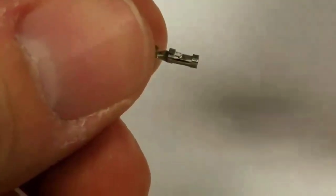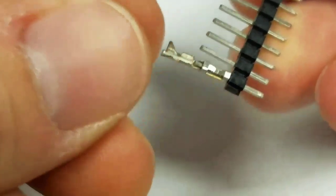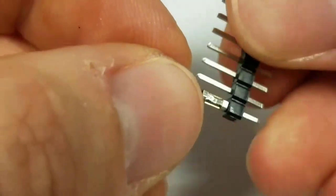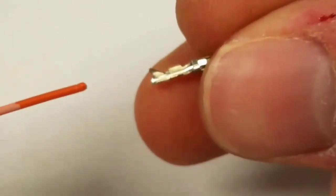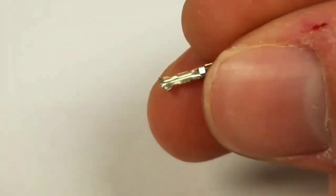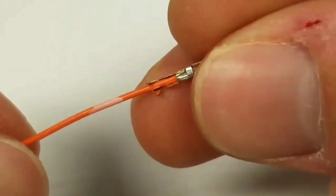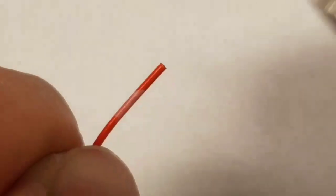First I want to show you why it's important you don't crimp this end — look how far this pin goes into the connector. It goes all the way up to those two tabs. To show you proper placement without the copper there: you want the wire right to the end of the two tabs — not further in and not back, right there.